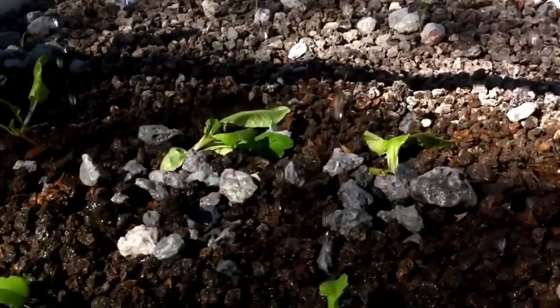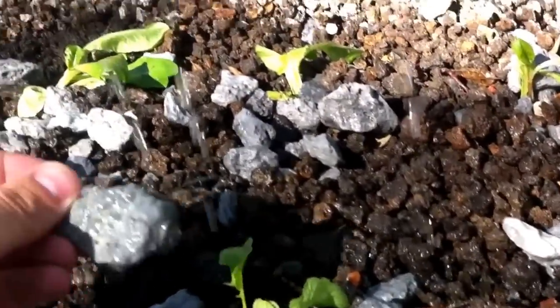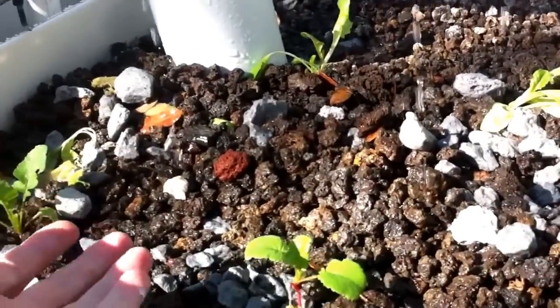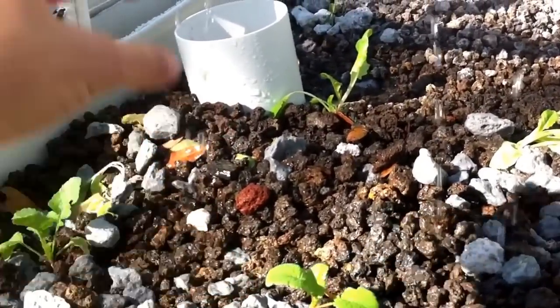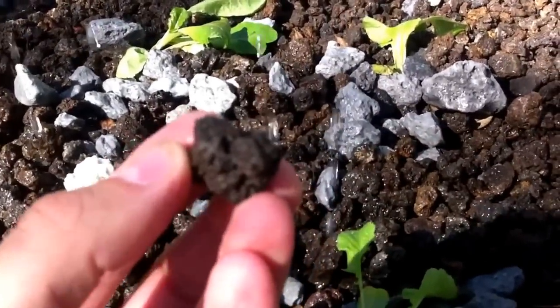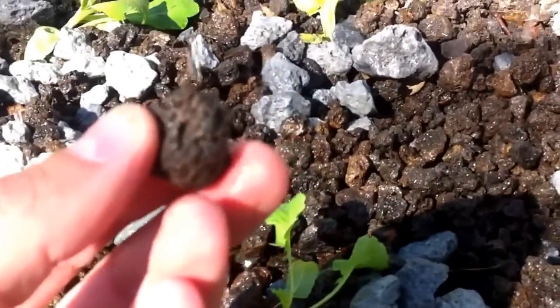Another thing the lava rock does is keep water from wicking out of the grow beds. It's summer and it's going to get really hot, so we need to keep water in the grow beds. The pumice almost acts like a sponge, pulling water from the very base all the way to the top where the sun will evaporate it. The lava rock on top doesn't wick as much as pumice, so it basically stops the wicking process.